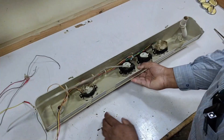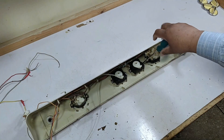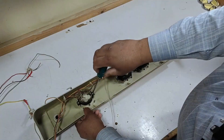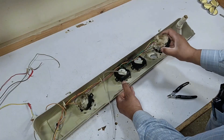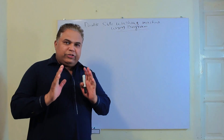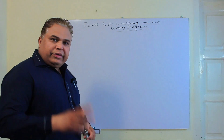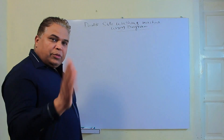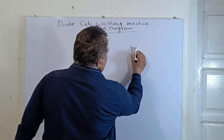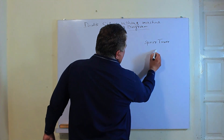So now I will open all three of these timers. Now we will understand how it works internally through a diagram. I will draw its diagram on the whiteboard and show it to you. First of all, we will make the spinner diagram, so I'll draw the spinner timer here.